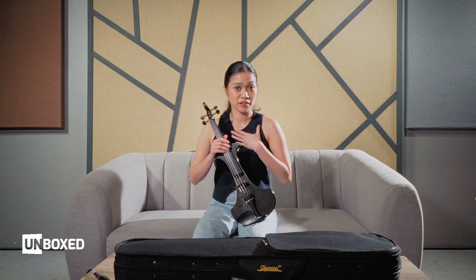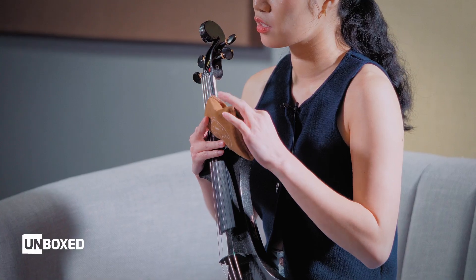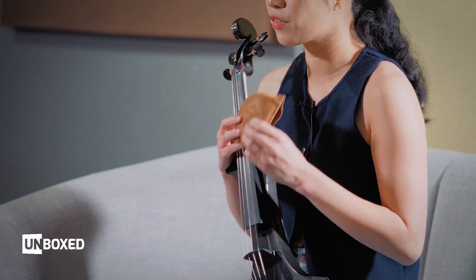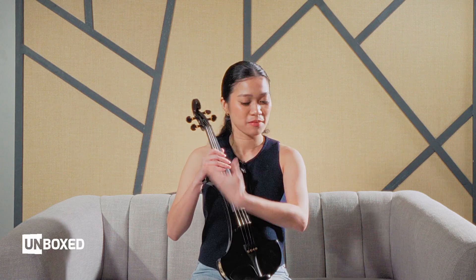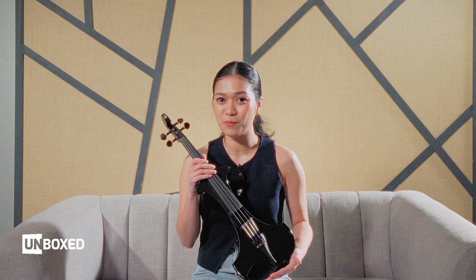For rosin, I'd recommend the Kaplan Artcraft rosin number 7 — light or dark, but preference-wise I usually use the dark rosin, which is very versatile and can be used from violin to viola to cello. I've been using this for more than two years since I discovered it. Also, watch out for the yearly Himiglakas sale coming up — this product will be at a promotional price.